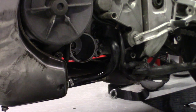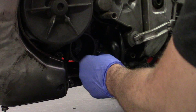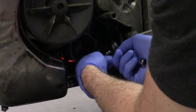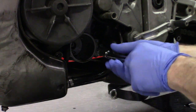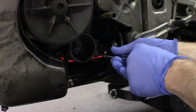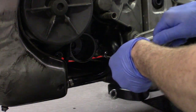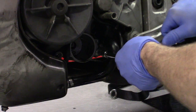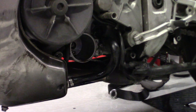We've pretty much let all the oil drain out. We'll just reinstall this plug — always want to finger-tighten these first and then torque them down. I will put the proper torque spec in the description below. Then we'll move to putting the oil filter back on.